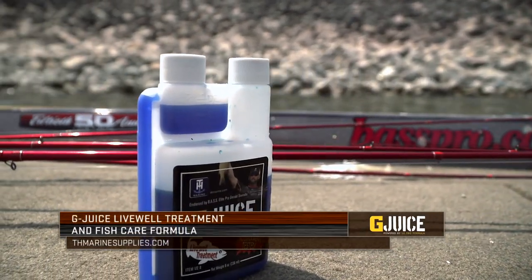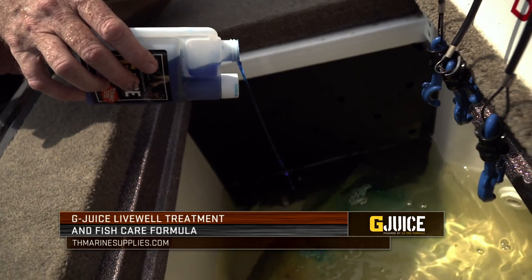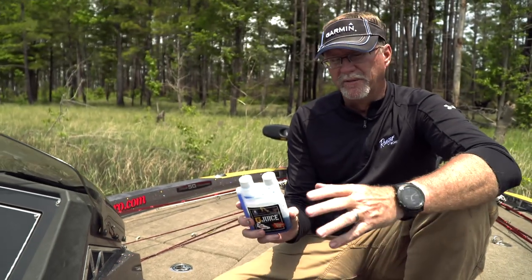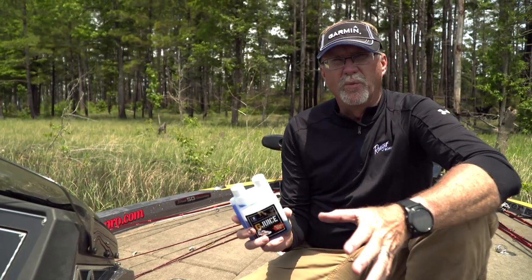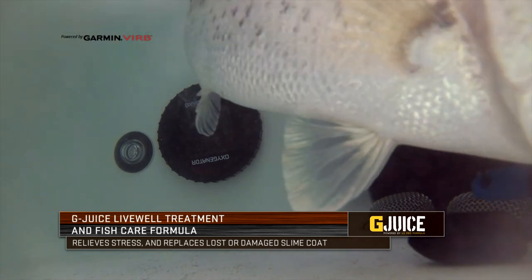One of them is using a live well additive. A product like G Juice basically is going to allow you all types of abilities to keep fish alive. It's going to remove the ammonia, remove different types of metals in the water, it's going to eliminate some stress, and it's going to help put a slime coat back on the fish as well as other things.